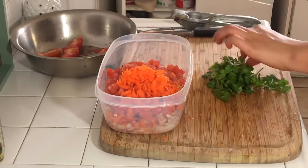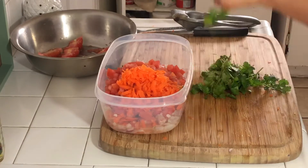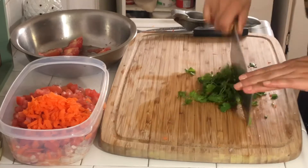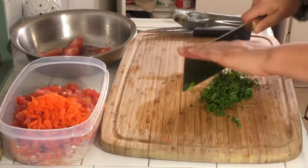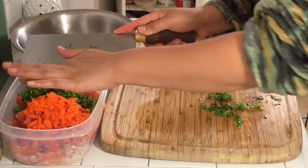If you guys are iffy about cooking the shrimp in the lime juice and having it be raw — which it actually isn't, because the lime juice is acidic and it cooks the shrimp — you can always boil it in some water for like three minutes, let them cool down, and then just cut them up into small pieces. That'll work perfectly fine.